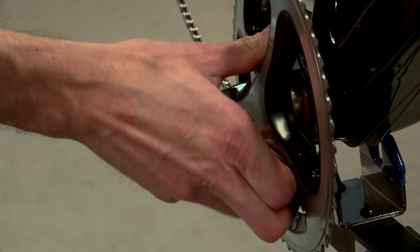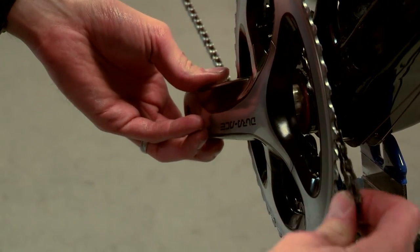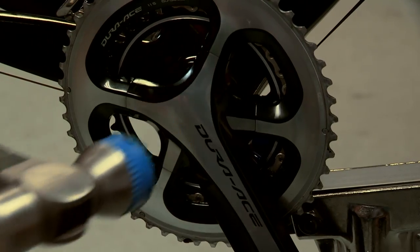Once they're almost flush with the bottom bracket, pull the chain around the small chainring. To make sure the crank is seated properly, give it a light tap with a rubber mallet.